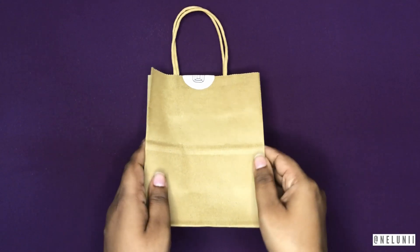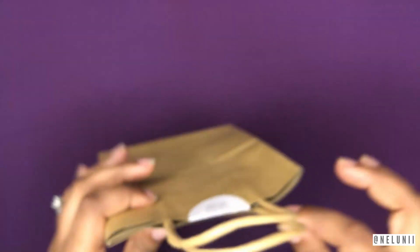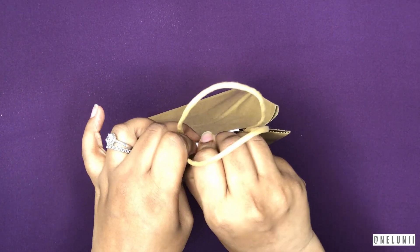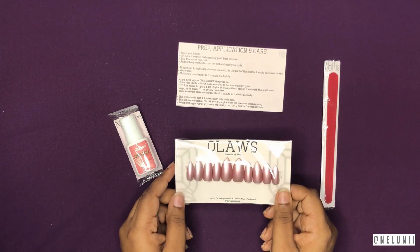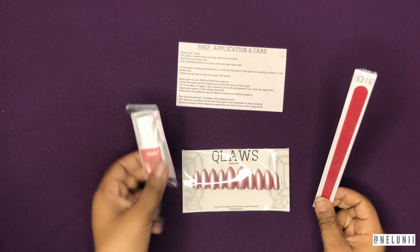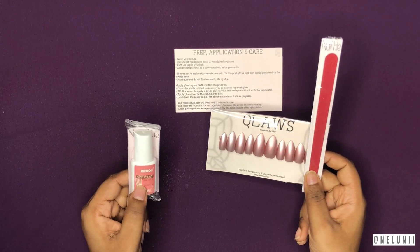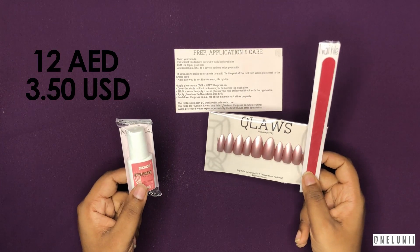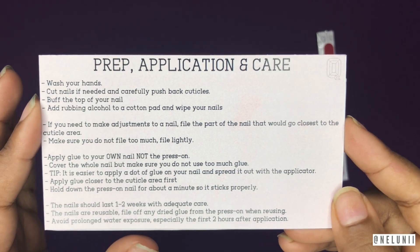So this is the package I received. It came in a little bag and they have a cute little sticker of their logo on it. Inside you get the press-on nails, the nail file, and the nail glue. The nail file comes for free along with the nails, but the brush-on nail glue comes for an extra charge — 12 dirhams or $3.50.